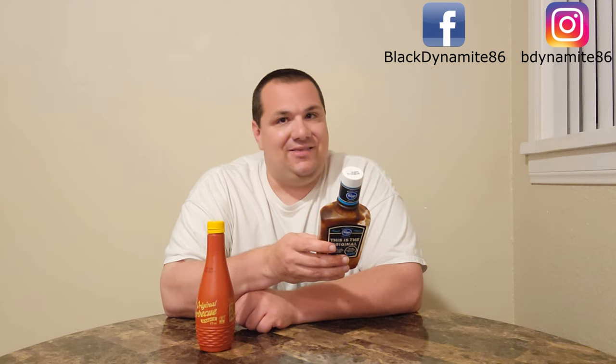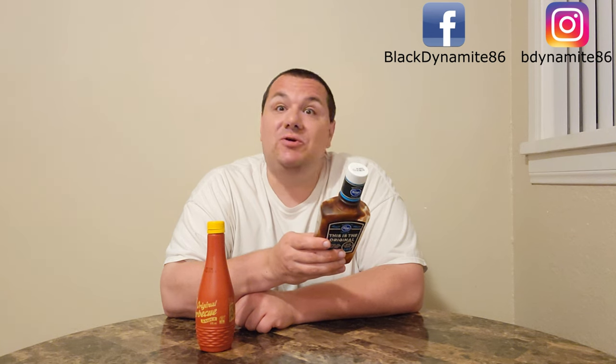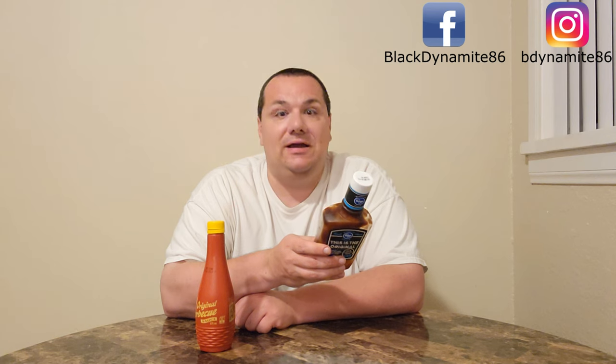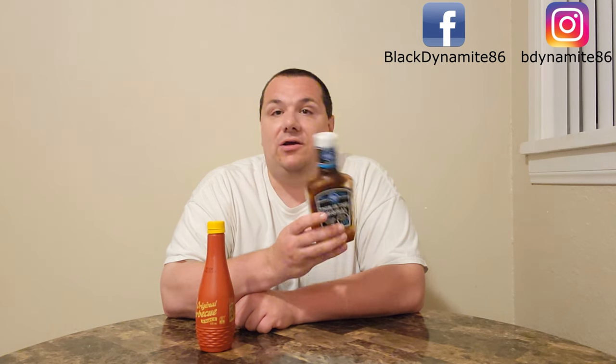Now, what does American generic barbecue sauce have? As predicted — what's the first ingredient? It ain't sugar. It is high fructose corn syrup, followed by tomato puree, then distilled vinegar, then apple cider vinegar, molasses, modified cornstarch, salt, caramel color, and contains 2% or less of the following: artificial smoke flavor, mustard seed, spices, dried onion, and dried garlic.